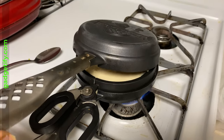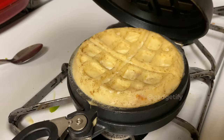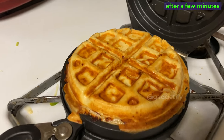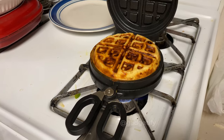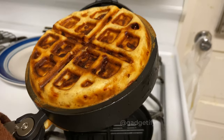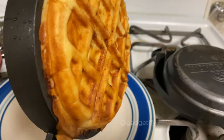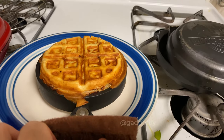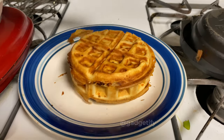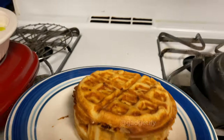Let's get started. I'm going to cook for the kitchen. I'll cook for a few minutes.